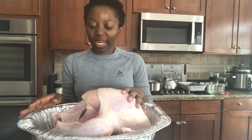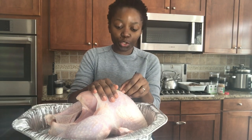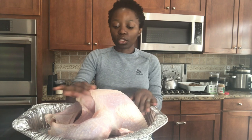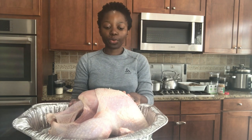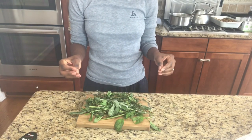My turkey is ready. As you can see, it's beautiful — I cleaned it and dried it. You have to make sure that the turkey is dry before you start preparing it. So what I'm gonna do right now is marinate it — preparing the marinade for my turkey.